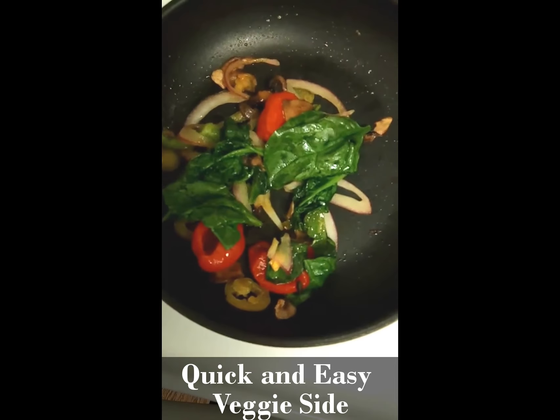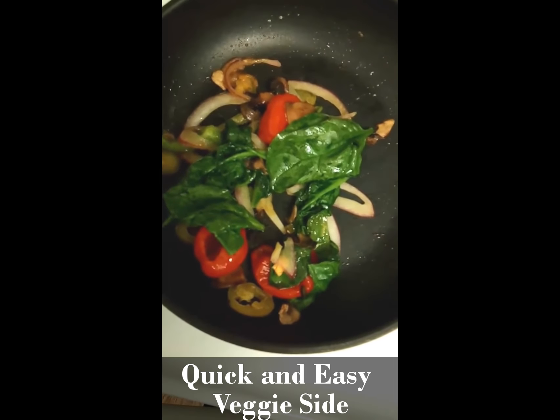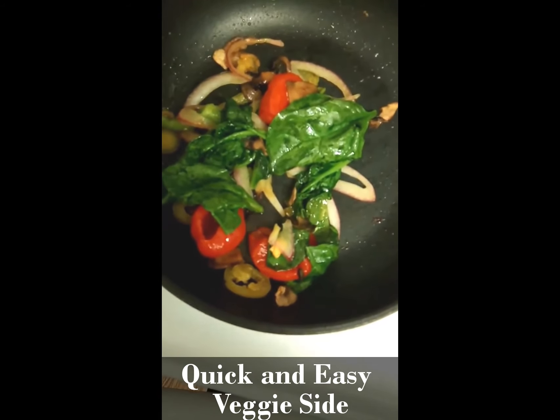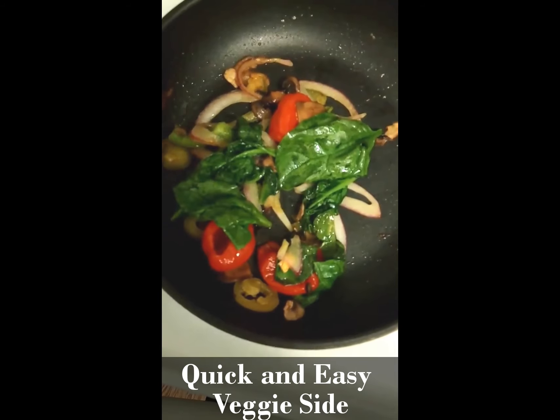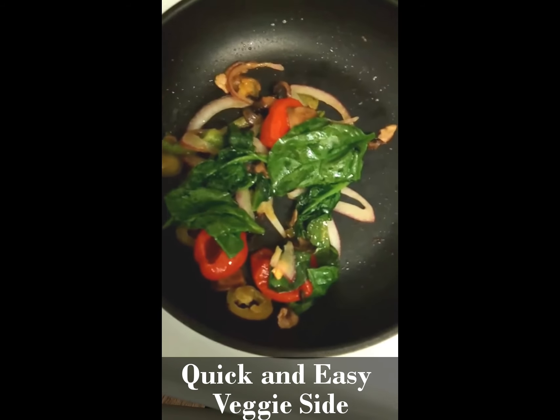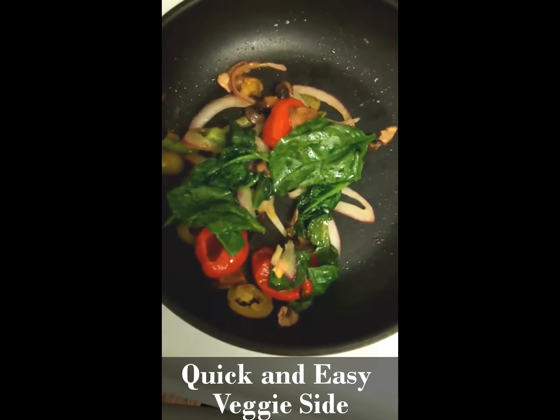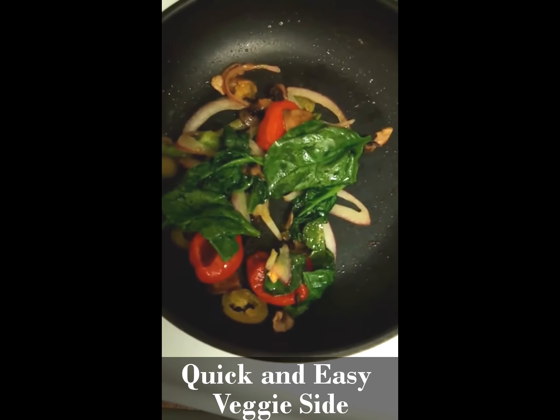I usually like mine like this, stir-fried, but just a salad for you — that's great. Just as long as you are trying something different, even cleaner, cutting out some of the fats, some of the starches, cutting down on your portions.